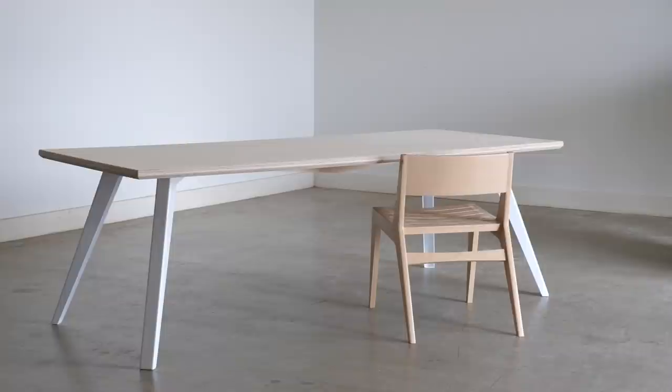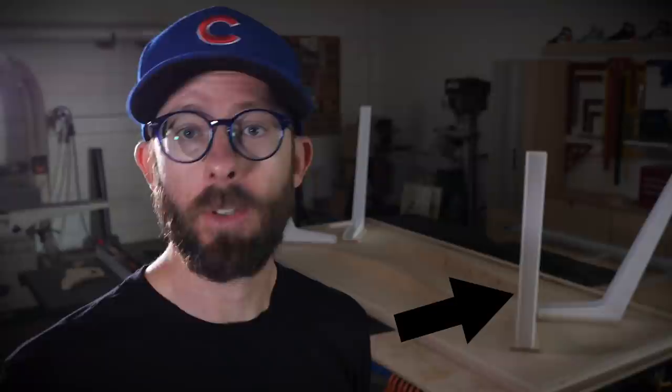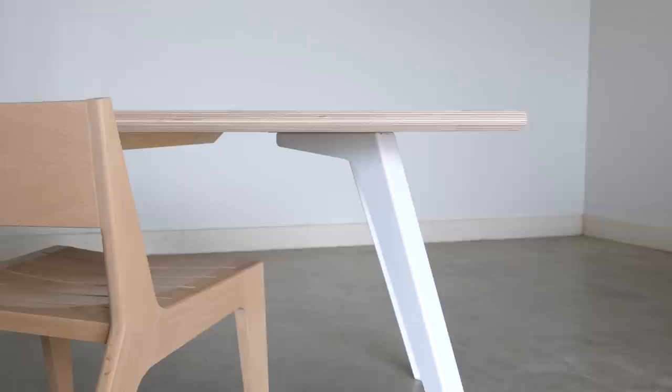This one's going to be called the General Specific dining table. The reason I call it that is because it's based off of these legs — well, actually not these legs, these are just prototypes — but it's based off of legs that I worked with a company called Semi-Exact to create. So Semi-Exact, General Specific, both oxymorons — and yeah, that's the name. At the end of the video I'm going to talk more about that, but I don't want to get bogged down just yet.